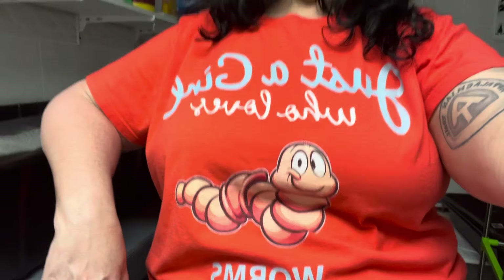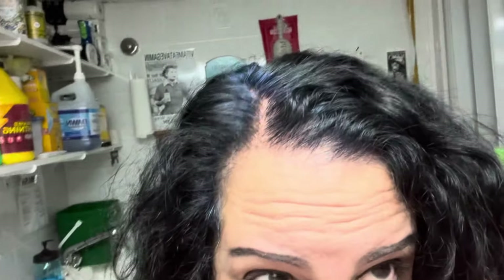Welcome back to my channel — I am the garden and worm lady. My shirt is backwards, but if I turn it around I can't see what I'm filming. It says 'just a girl who loves worms.' I dyed my hair midnight black and it turned out blue — still rocking the blue. I usually color my hair with henna, a natural plant dye, but this knee thing is bugging me and I just felt like using box hair dye, so I made it blue.